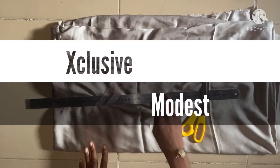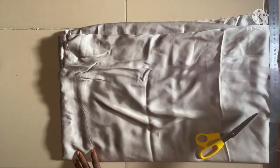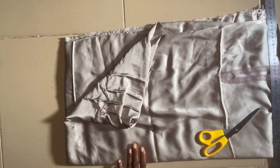Assalamu alaikum everyone, welcome back. Today's episode is going to be how to cut a two-step sleeve abaya dress using duchess fabric. I'm using four and a half yards of this duchess fabric.